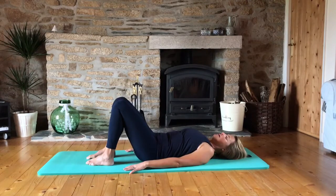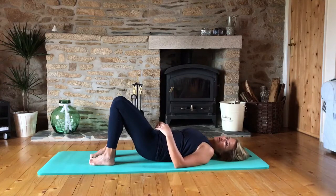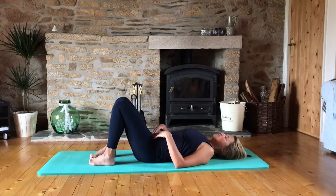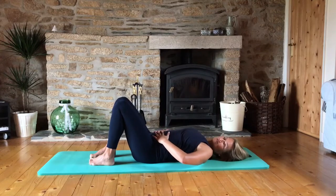Just one more — inhale and exhale. What I don't want you to do when you go into the imprint is just squeeze your bum so tight that you jam your back into the mat. We're using the abdominals to just lightly contract to tip that pelvis towards the ribs and then releasing it to neutral.